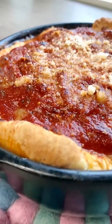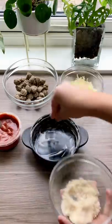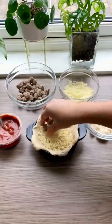Air Fryer Experiment Part 5: Deep Dish Pizza. We're going to start by buttering our little baking dish and sprinkling in some parmesan. Line the pizza dough inside the dish, then we're going to do a generous layer of mozzarella.